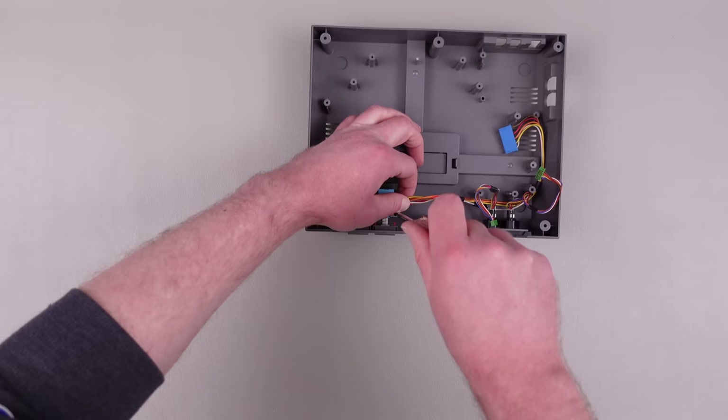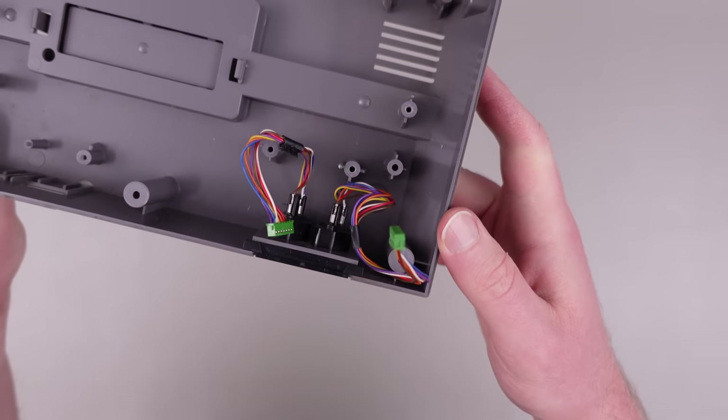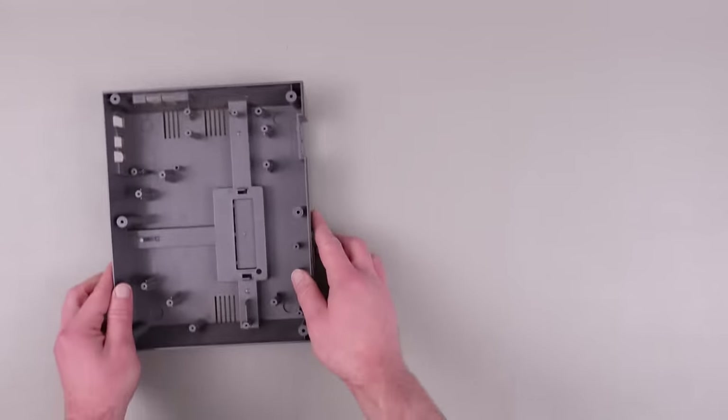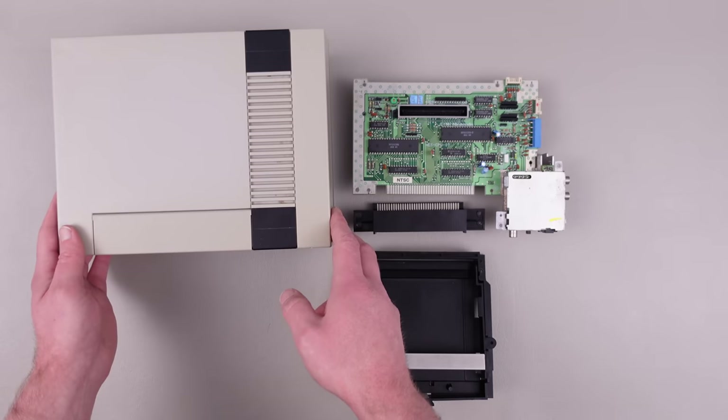Next, I removed the front panel buttons by undoing the two screws keeping them locked down. And finally, I removed the controller ports by undoing two small screws on the bottom, tilting off the faceplate, and then pulling out the ports. Laying it all out piece by piece, you can really start to appreciate the engineering and design that went into making the system.